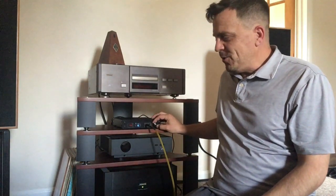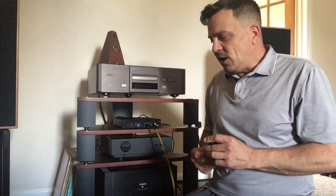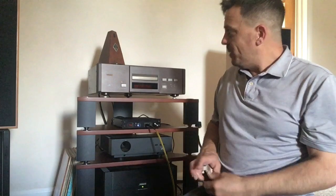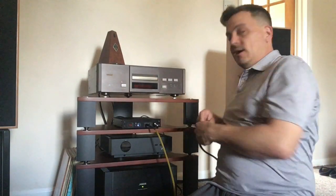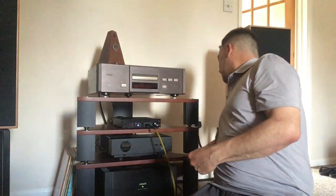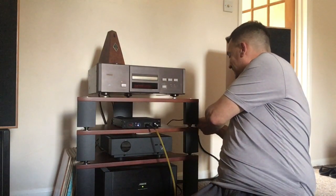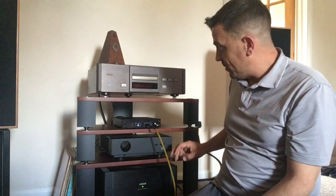I want to talk about something I've been up to today. I quite often use Apple Lossless files off my old iPhone 5s. They normally run from an Apple adapter — lightning port into USB — then I plug that into a USB cable which goes into the input of my DAC, and then from the DAC, balanced XLRs to the preamp, to the power amp, and out to the speakers.